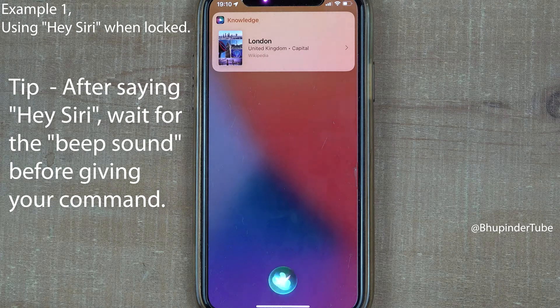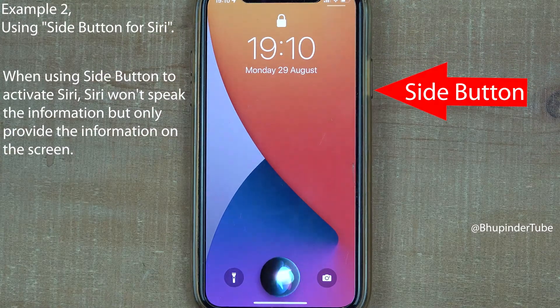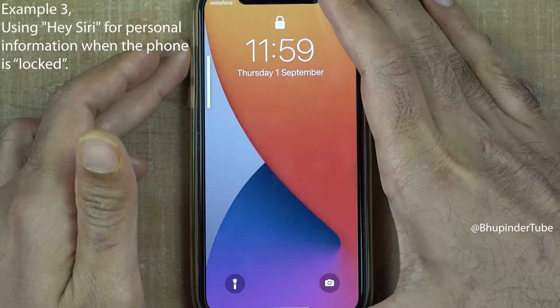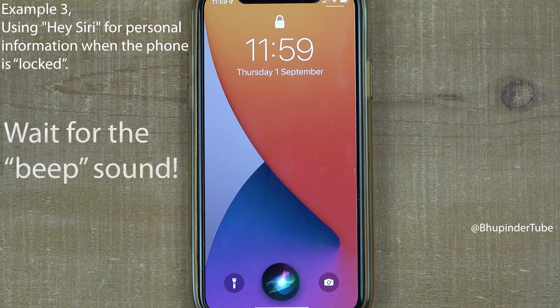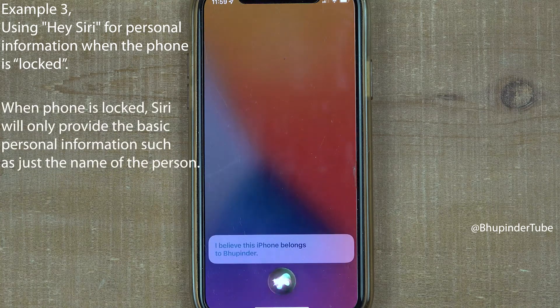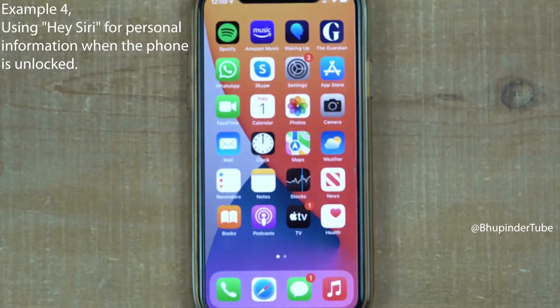Siri responds: 'London is the capital of the United Kingdom.' Now, without unlocking your phone, if you ask Siri 'Hey Siri, who does this phone belong to?' — Siri does not provide the full contact details when the phone is locked.